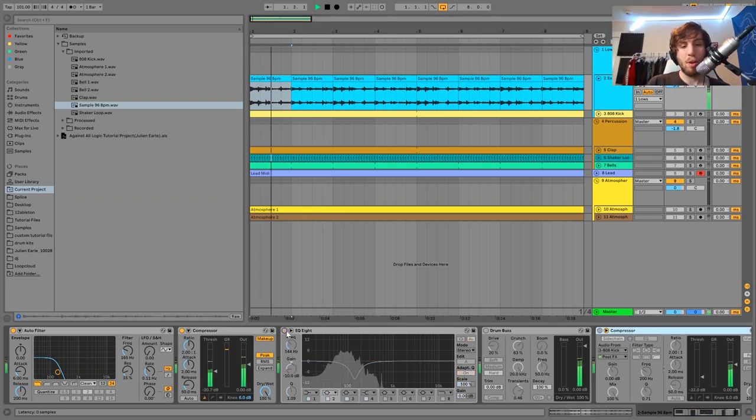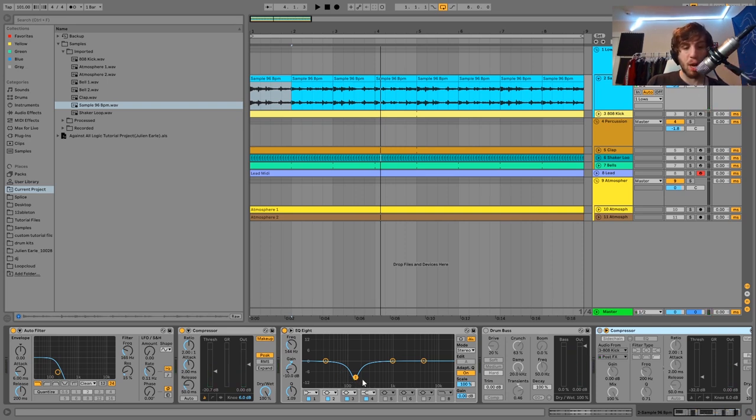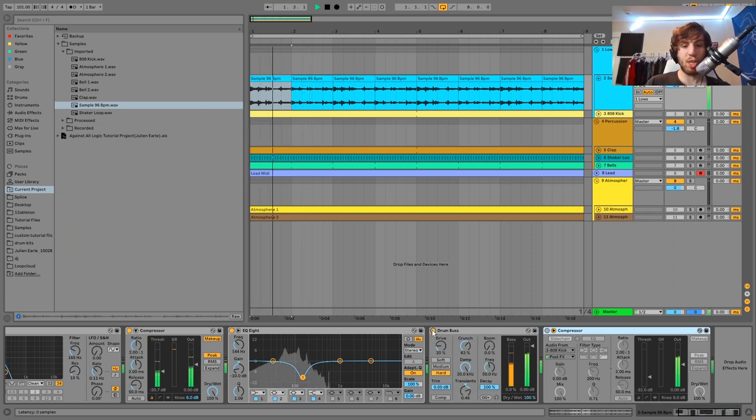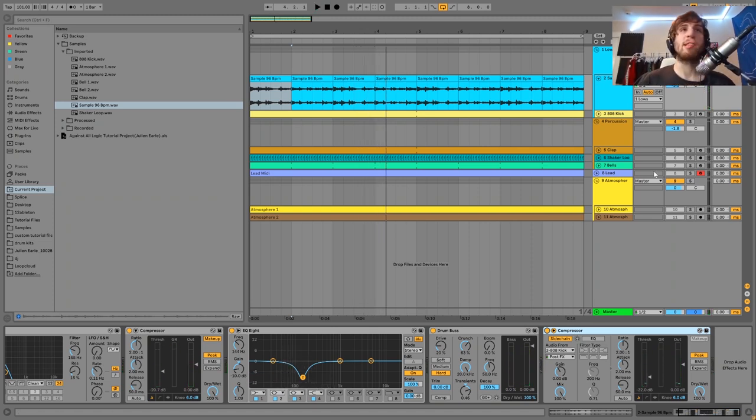Then we have this EQ8, which is just cutting out a bunch of mud that happens around 100 to 200 hertz. Just cutting that out is a really good way to make sure this isn't going to make the mix too muddy, while still keeping that lo-fi feel. You want the lo-fi-ness in the mid-range and high-end, but in the low-end you don't really want that lo-fi feel, so we're cutting out the mud. Then I have this drum bus, just to give it a lot of punch — it makes it really fat and full-sounding and really brings out the bass. And then it's just being side-chained to the kick. So that's really it — that's how you go about making this kind of bass line.